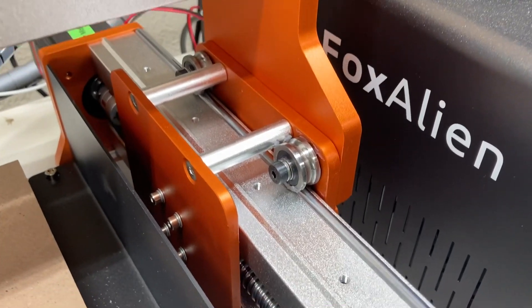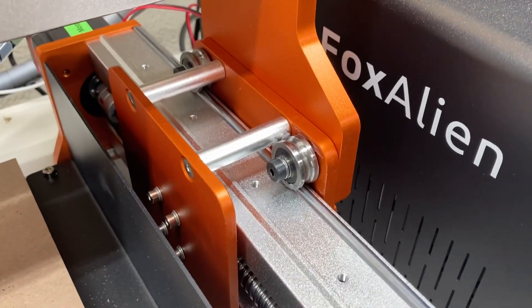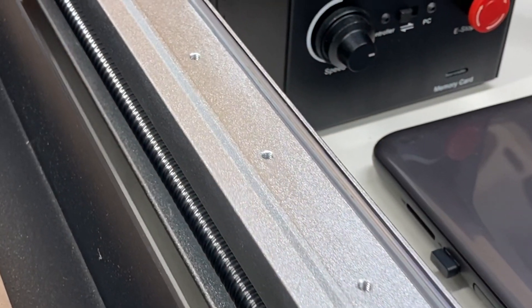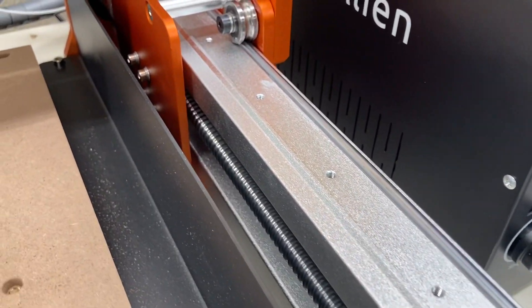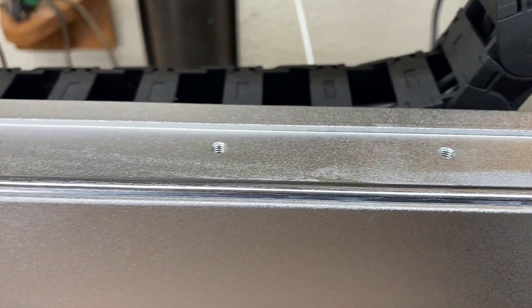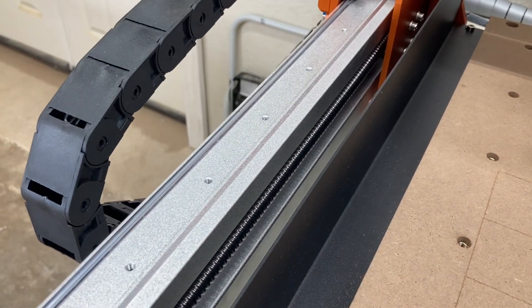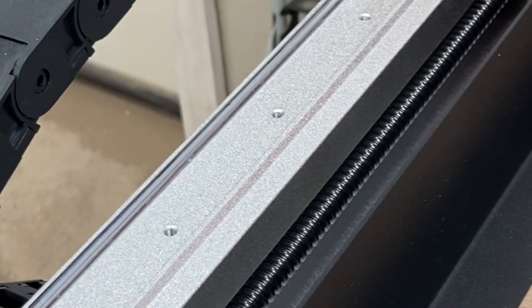The metal wheels on the Fox Alien XC Pro are much better than the typical plastic wheels you see. However, putting the linear rails on is going to be even better. When you first got the XC Pro, you probably noticed on the Y1 and Y2 rails as well as the gantry, these holes that are pre-drilled and tapped. These are for the linear rails, making it easy to upgrade. Notice there's also a metal ridge that the linear rails will slide right up against, which makes alignment so easy.